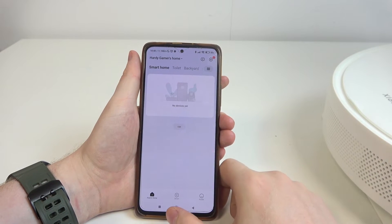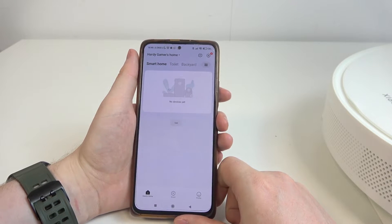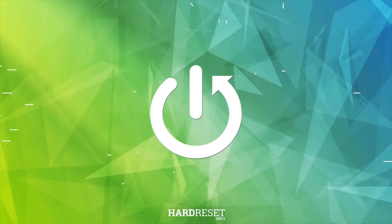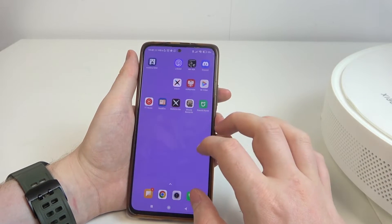Hello! In this video, I want to show you how to perform first setup on Xiaomi Robot Vacuum X10. To do this, first you will need to download the Xiaomi Home App.